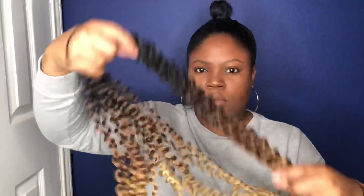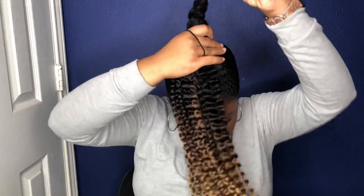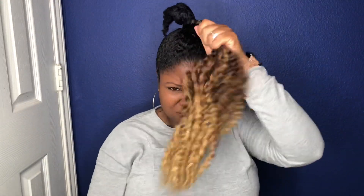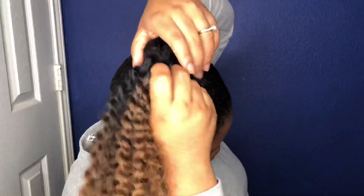I basically braided my hair down to make it a little bit easier to work with. I actually started out doing this as a braid but the hair got so tangly I ended up doing a twist instead, and I think the twist came out way better anyway. I do not like when you have those wavy roots with straight hair, so I would always use the curly hair because I really just like my hair to match.